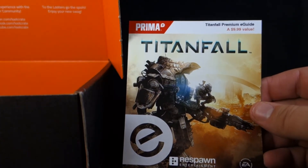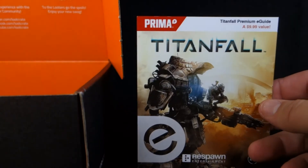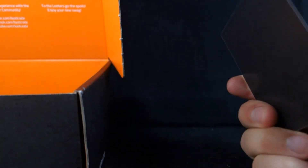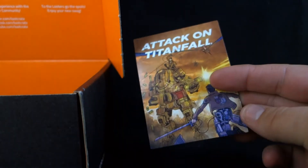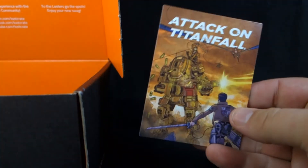The Titanfall Premium eGuide — a $9.99 value. I guess this is the digital copy of the game guide; that's pretty cool. Next up is a little Attack on Titanfall magnet. Same art that was on the little magazine and the button, but cool — stick that on the fridge.